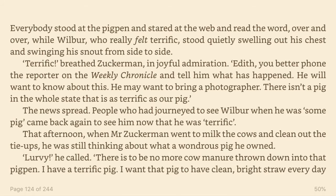People who had journeyed to see Wilbur when he was some pig came back again to see him now that he was terrific. That afternoon, when Mr. Zuckerman went to milk the cows and clean out the tie-ups, he was still thinking about what a wondrous pig he owned. Lurvie, he called. There is to be no more cow manure thrown down into that pig pen. I have a terrific pig.